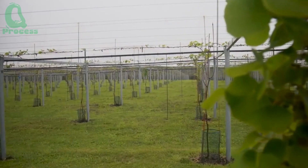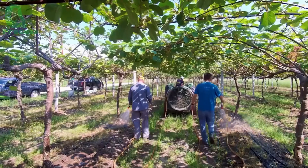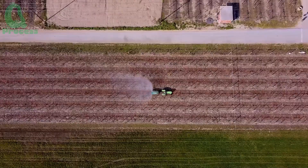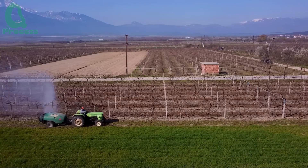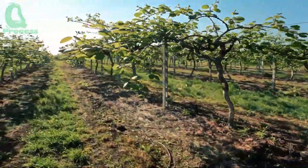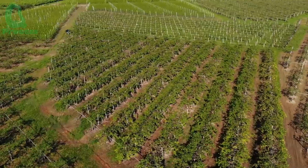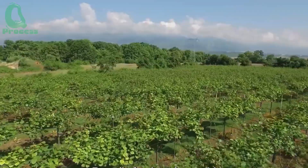Caring for kiwis does not stop at planting, but also requires attention to watering and fertilizing. Kiwi plants need a steady amount of water, especially during the growing and fruiting stages. In addition, proper fertilization also plays an important role. Use a balanced fertilizer that contains all three main ingredients — nitrogen, phosphorus, and potassium. These nutrients help the tree grow strongly and produce sweet kiwi fruits.